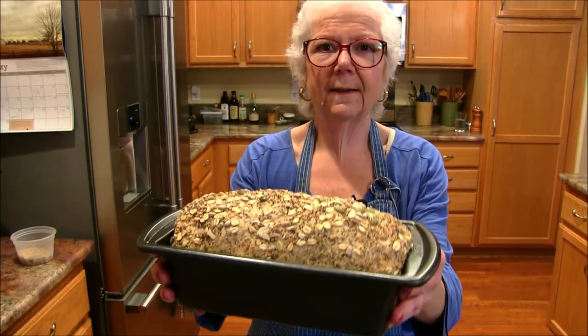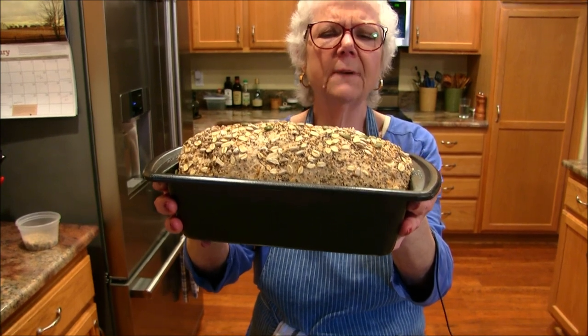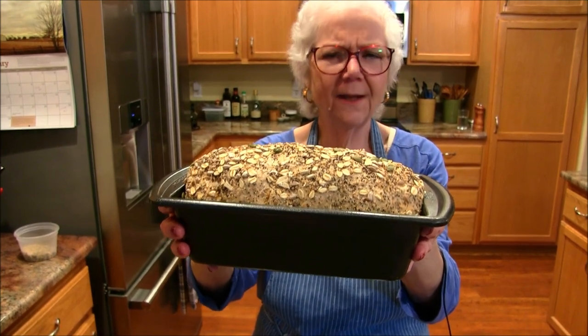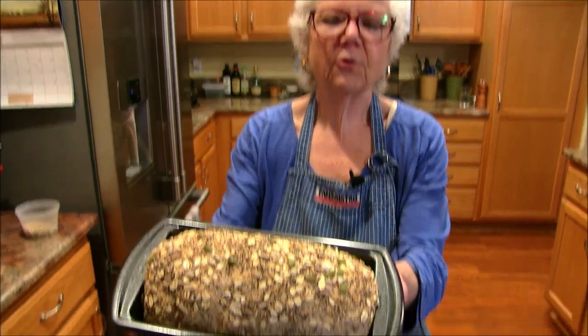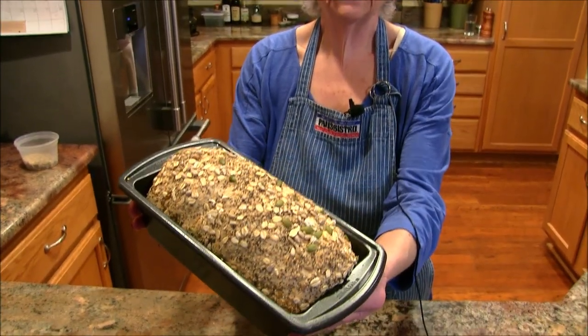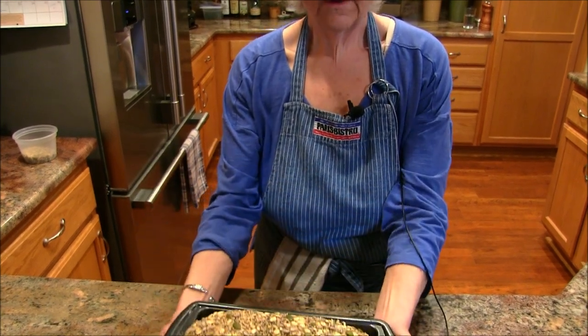This is ready to put in the oven — look how beautiful that is. You can see how high it's risen above the rim of the pan, maybe just a little more than I wanted, but it's beautiful. It's going to go into a preheated 350-degree oven for about 40 minutes. When it's done we're going to let it cool and then slice and taste it.